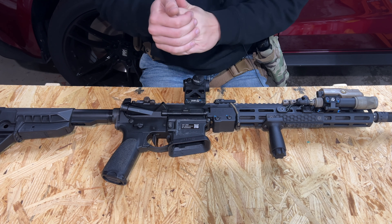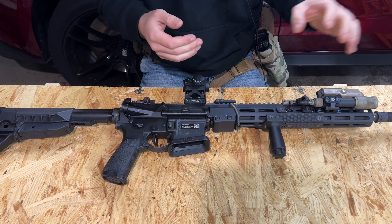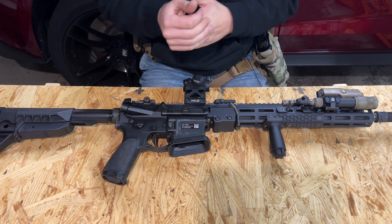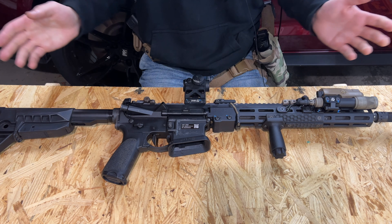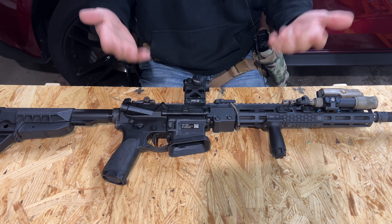He did ask me if I was going to make a video. I told him I would just because I've been waiting so long to get this light mount in and do a little bit of testing on it, and so far I have nothing but good things to say about it. No money has exchanged hands except for mine to him for his products.